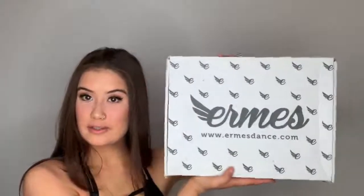Without further ado, let's open these shoes and see what we got. So this is the box they came in. I have ordered from Ermis before — in the past it didn't come in a box, just a bag, which is fine. But I do like the new packaging in a box because it feels a little more secure and safe to protect your shoes if anything were to happen during the shipment process.